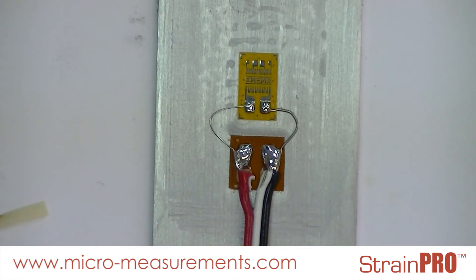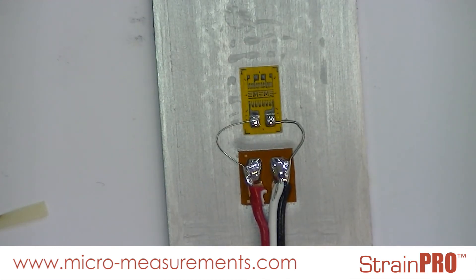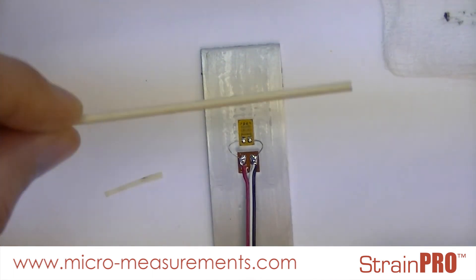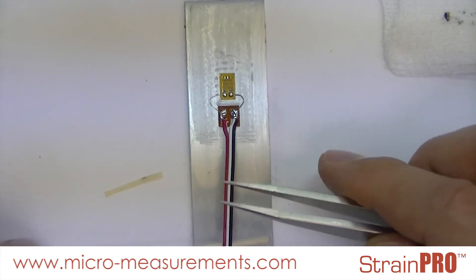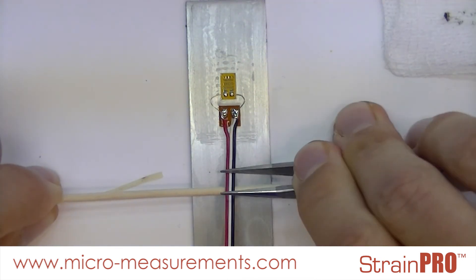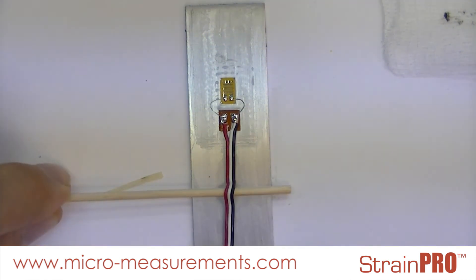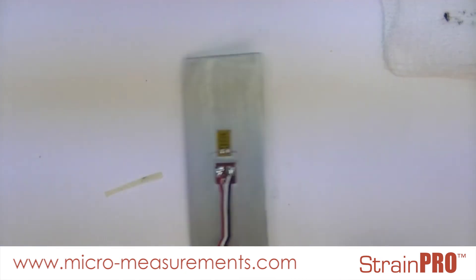Don't forget to create a small strain relief loop so that your wires don't pull on your solder tabs. I'm going to use the handle from a cotton tip applicator, slide it up underneath my wire in between my wire and my substrate. I'll take my pointed tweezers and start away from the strain gauge, rock over and away from my strain gauge, leaving me this nice little strain relief loop.